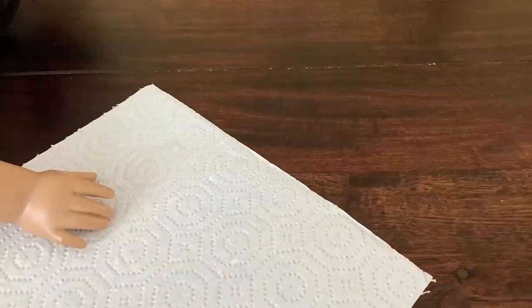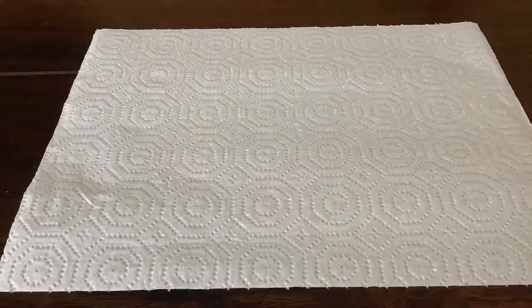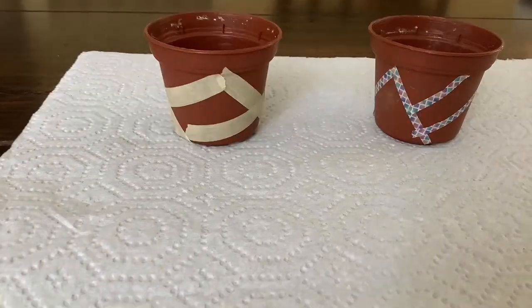First, slide a paper towel across your workspace. Next, grab your pot and your tape. Now spread your tape across the pot in a series of shapes. Here's what ours looks like.